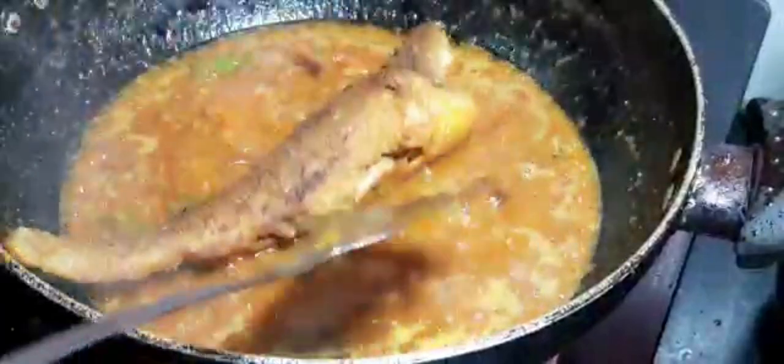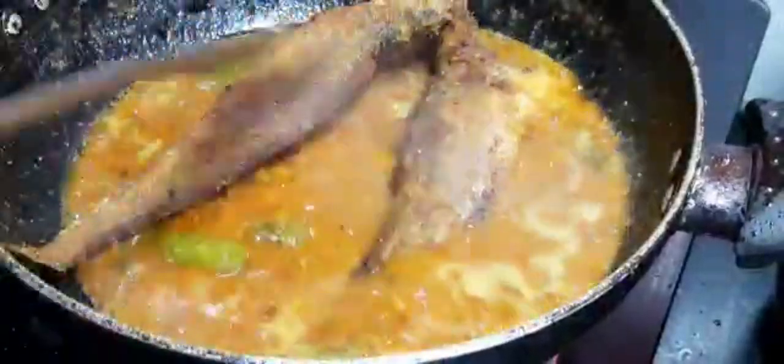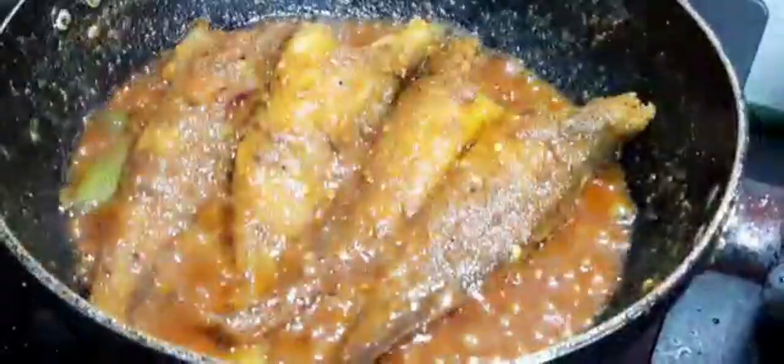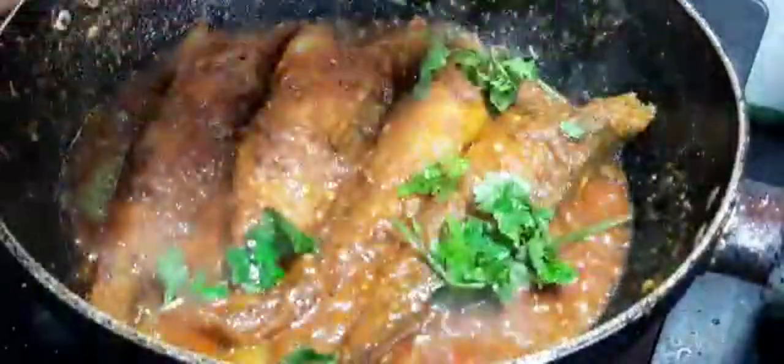I am going to cook the pot and I will cook it.